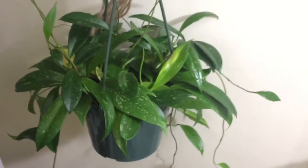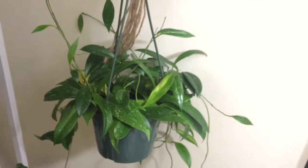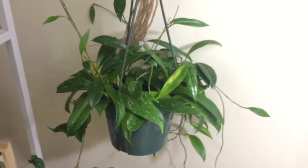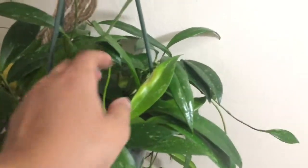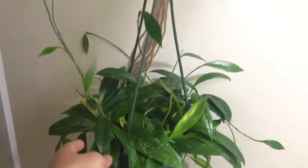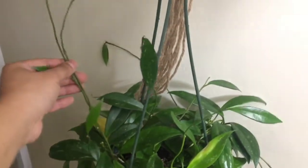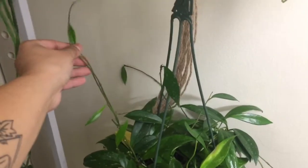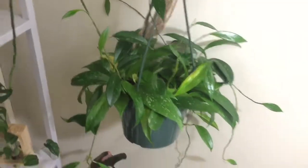And then right under that I have my Hoya Pubicalyx. I don't know if I'm saying that right, sorry guys. This guy has a lot of like splash. This guy was fuller, but I separated some of it to take to a plant swap to share. I still love the look of it — it looks really full. And I love how it puts out these tendrils or whatever they are, and they just grab onto whatever they can. I think that's cool.